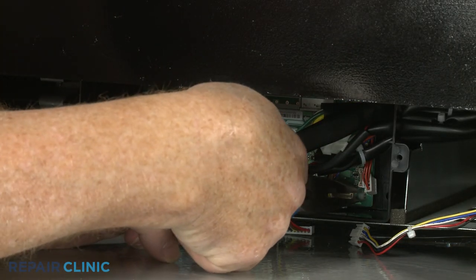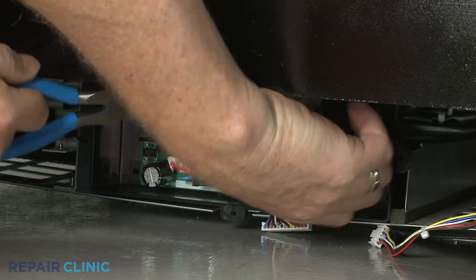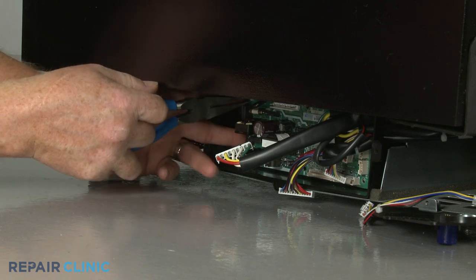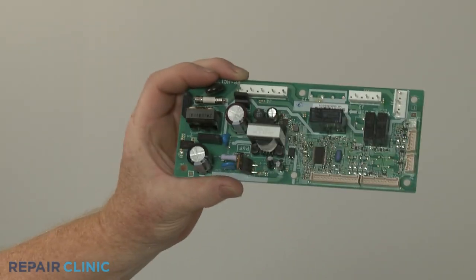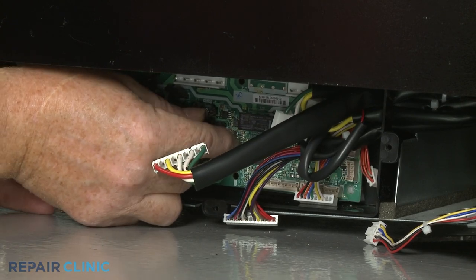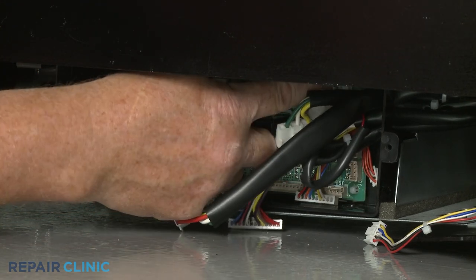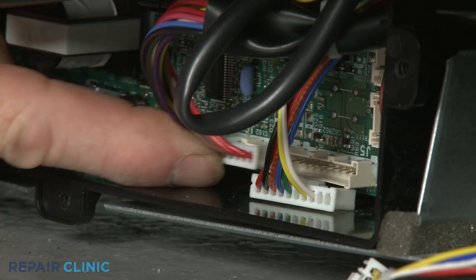Use needle-nose pliers to detach the old control board from the mounting posts. Install the new control board by aligning it on the mounting posts and snapping it into place. Connect the wire connectors to the appropriate terminals on the new board.